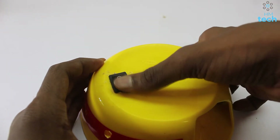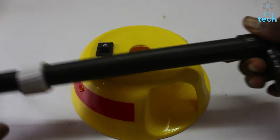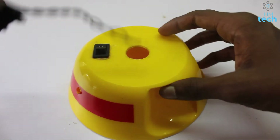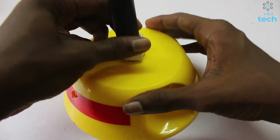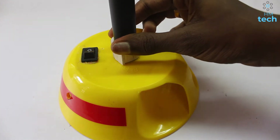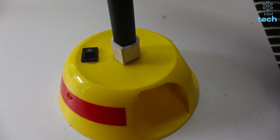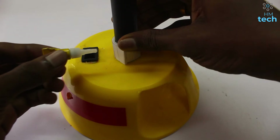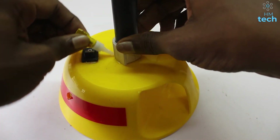I will put a fan in the pan. I will put glue on it. I will show you how to do this.